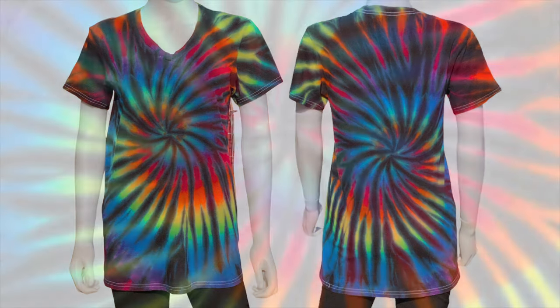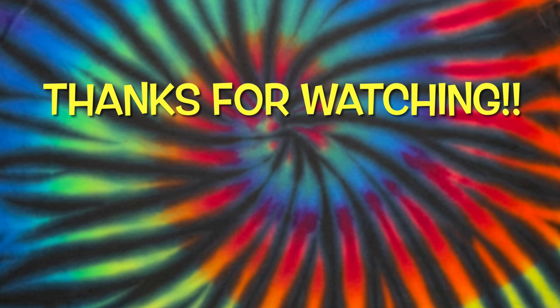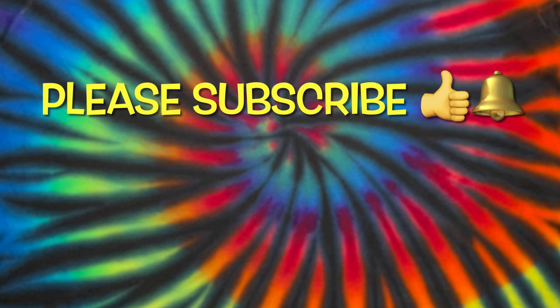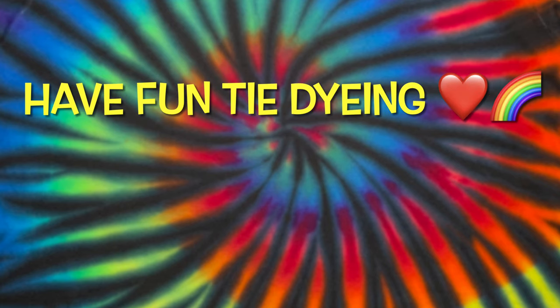What do you guys think? Please leave me some comments down below. Thank you so much for watching — please subscribe to my channel, leave a thumbs up, and click the bell and set it to all so you get notified of future uploads. And remember, have fun tie-dyeing.